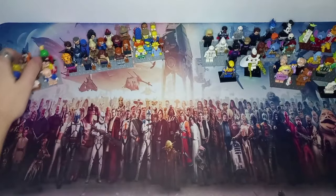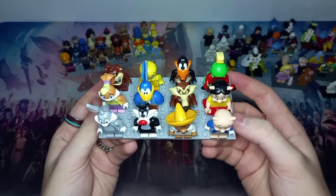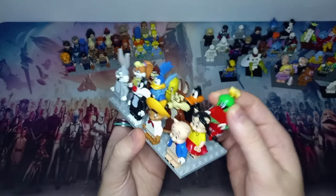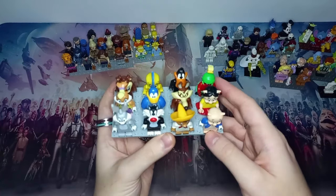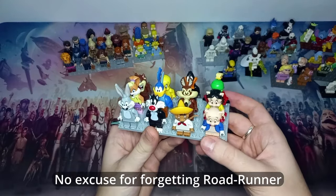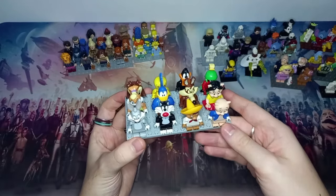The first series we'll be looking at — a full complete series — is the Looney Tunes. As you can see I've got all 12 of the Looney Tunes here, and it's a great CMF line. They all have exclusive heads, except for the Martian who has an exclusive helmet but uses a regular minifigure head. There's side-of-leg printing, and the bird has nice blue wings.